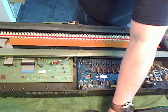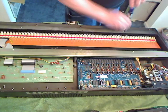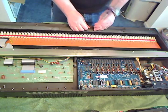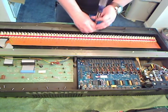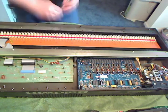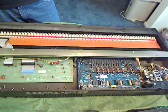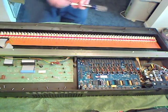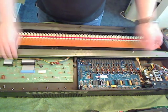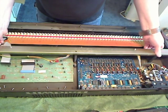For these, actually a number one Phillips is probably better suited. And at this point we'll go ahead and pull out the key assembly.